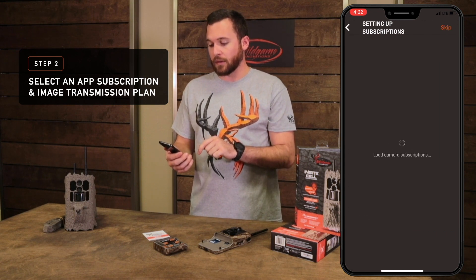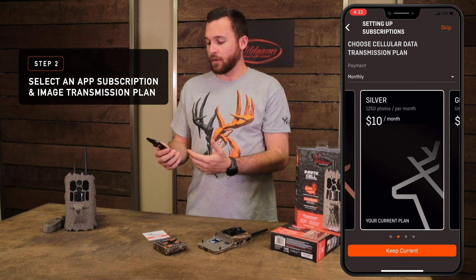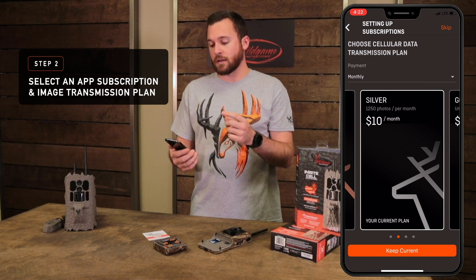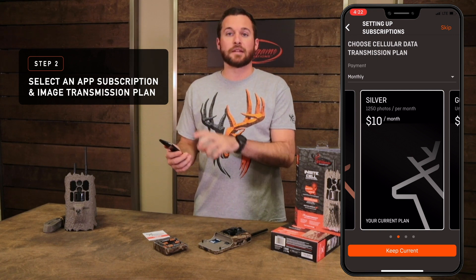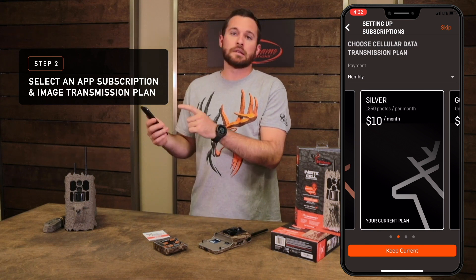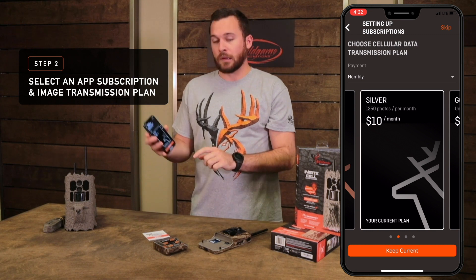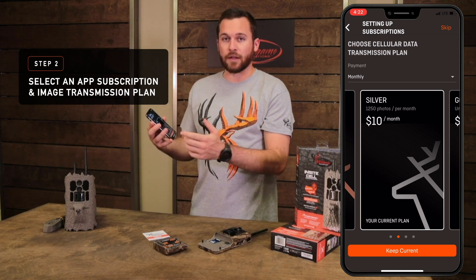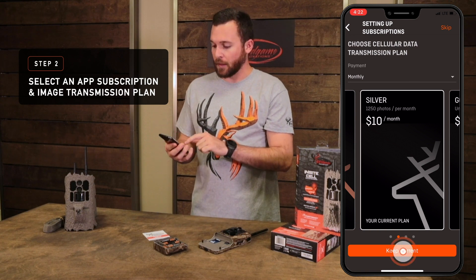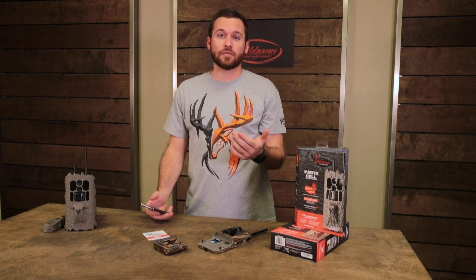If you're selecting a cell camera, you'll be asked to choose your cellular data transmission plan. The important thing to note is the cellular data transmission plan is specific to the camera — it's basically you paying for that camera to send its contents from it to the tower to your phone. You can select any of the plans listed on our website: Bronze, Silver, Gold, or our Copper plan. I'm going to go ahead and select Silver.